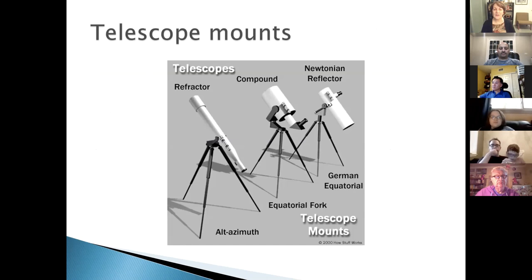Amateur astronomers often end up with a collection of telescopes — one that's easily portable and another for large aperture deep-sky work. But if you're only getting one telescope, make sure it's one you'll be happy with for a long time.